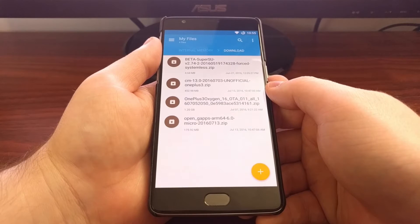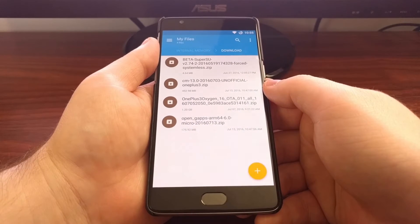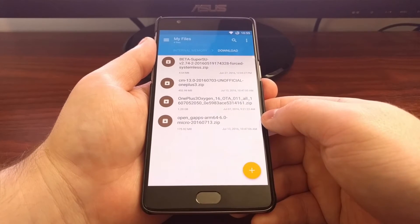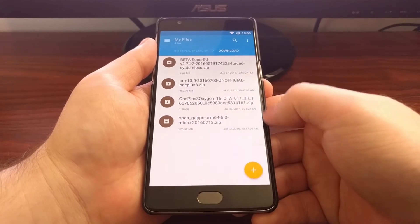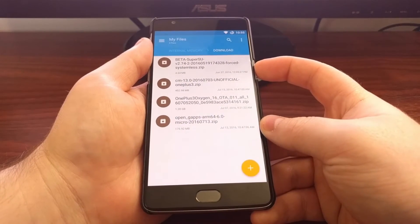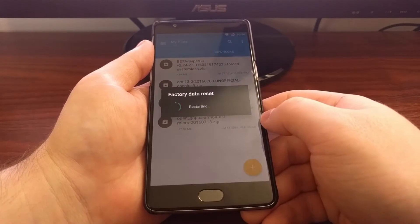I'm going to install the unofficial CyanogenMod 13 and an Open GApps package. After you have downloaded those, you want to move or copy those to your OnePlus 3, and then you'll want to reboot the OnePlus 3 into recovery mode.